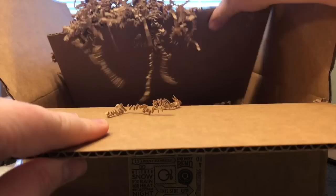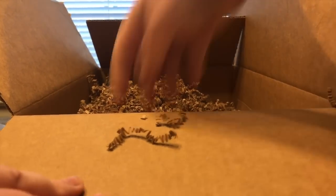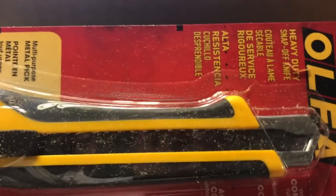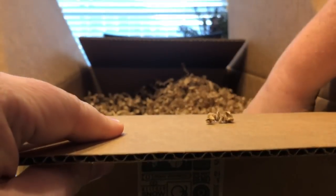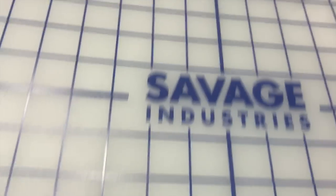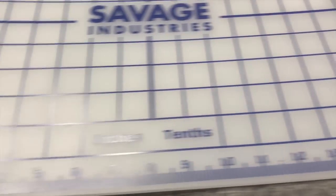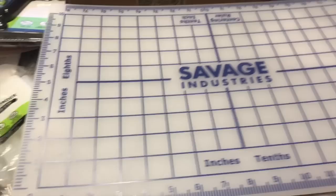Looks like we have some more packing cardboard to protect a brand new box cutter with a multipurpose metal pick on the end — very nice. And it looks like we may just have one thing left. It is a self-healing mat. It's very thick though — thicker than any self-healing mat I've ever used, really stiff. Super cool, and I love how a lot of this stuff has the Savage Industries logo on it.